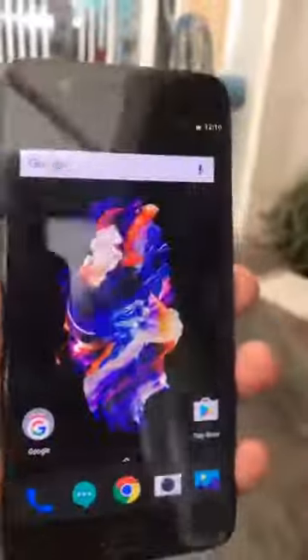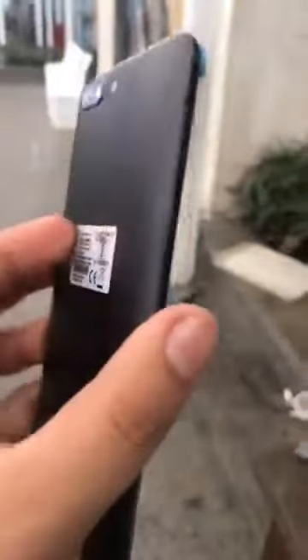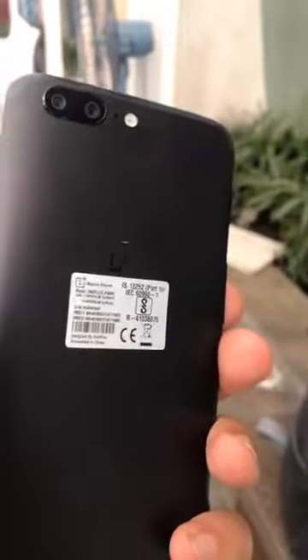First thing first, it is a little bit reflective as you can see — you can probably see me as well. If I talk about the build quality, it's excellent. What they call the horizon line, beautifully made, very sturdy, and it's available in two colors: slate grey and this black one that you're seeing right now.